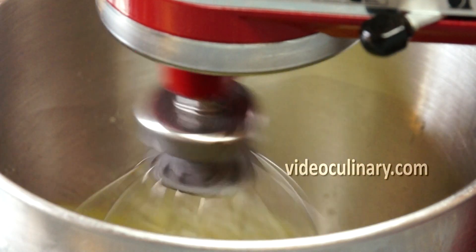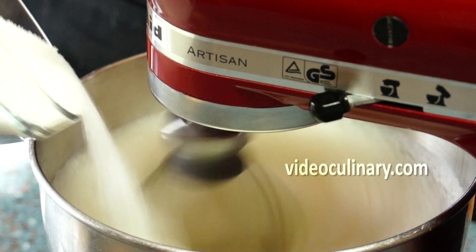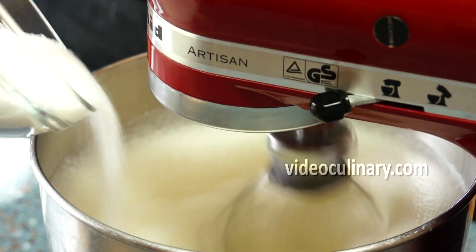In a separate bowl, whip the egg whites until foamy. Gradually add 220g of sugar and whip until stiff.